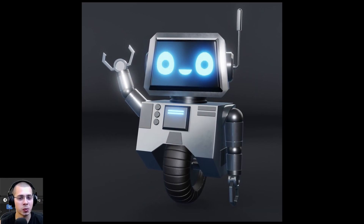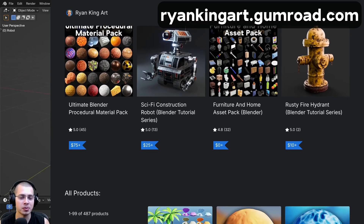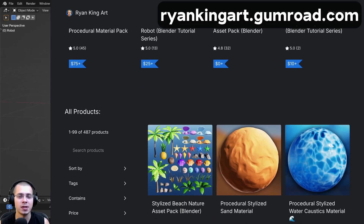You can also purchase the tutorial project files to help support the channel — that's on my Gumroad store and Patreon page linked in the video description.